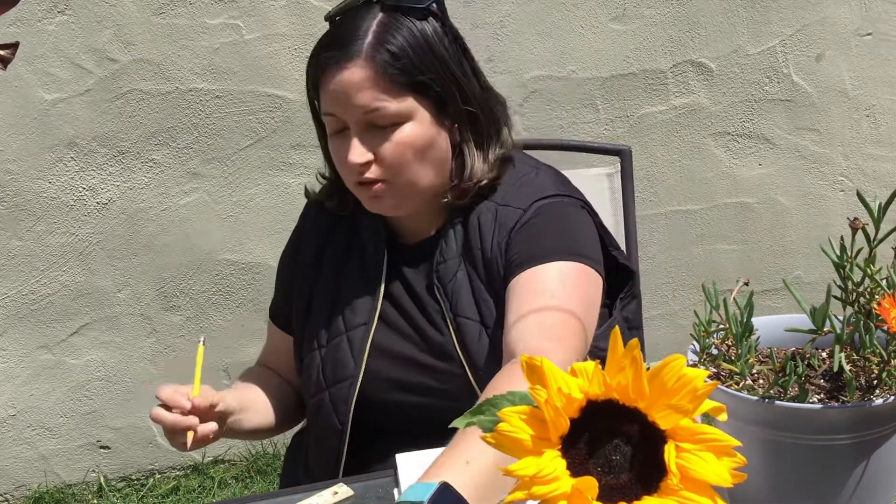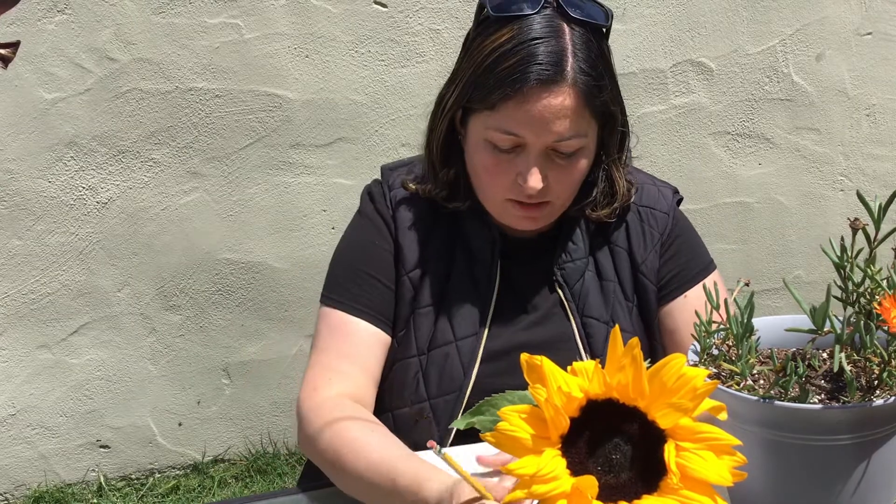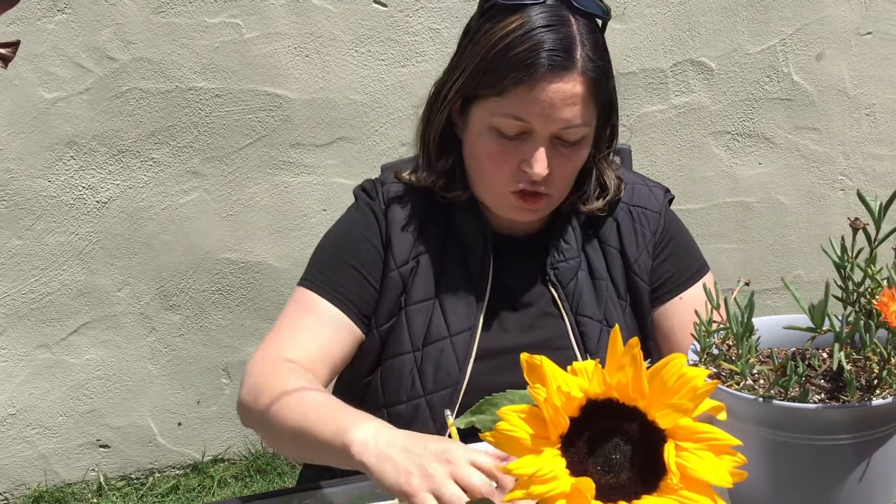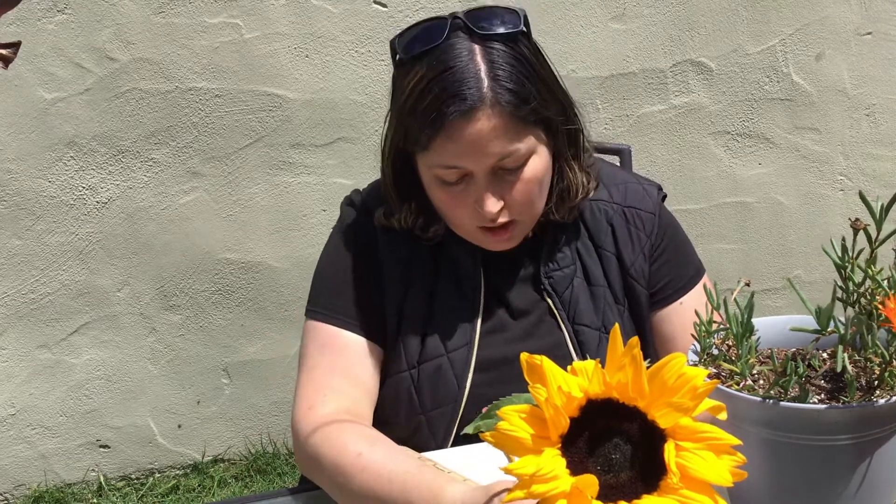And you could even use your ruler. So it was one inch, friend. So I make sure that my petals are one inch, and the other one was two inches.